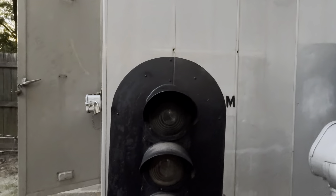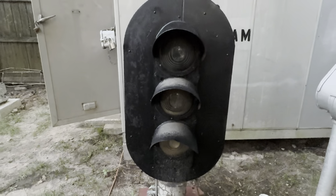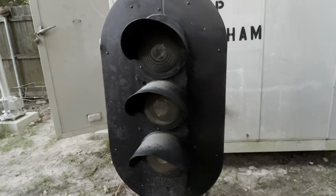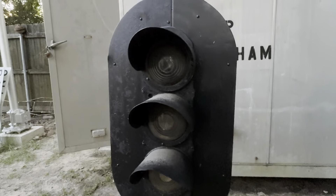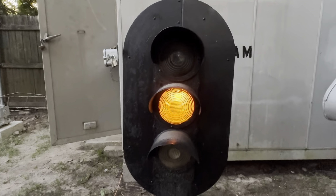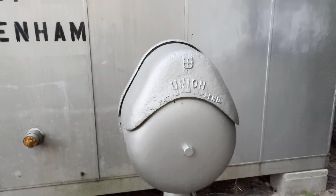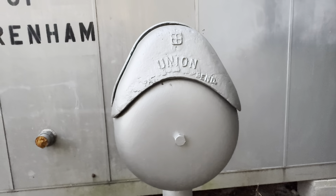Next we have another Chicago signal — this one has two burnt-out bulbs I need to replace; only the yellow bulb is showing. And then we have a Union bell — this is a first-generation teardrop bell produced by Union Switch and Signal.